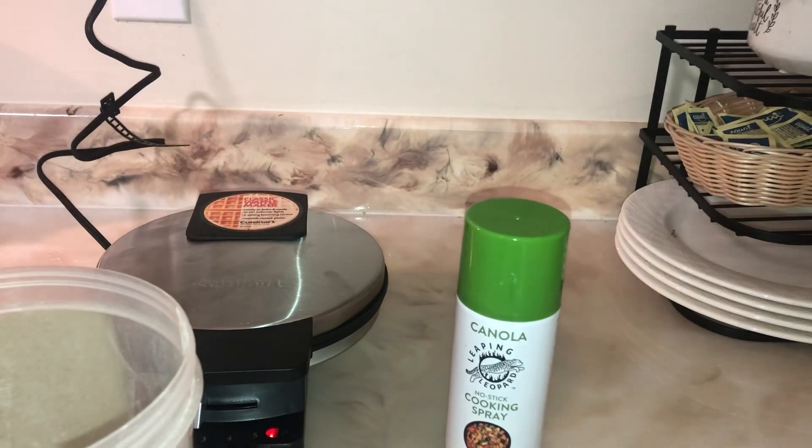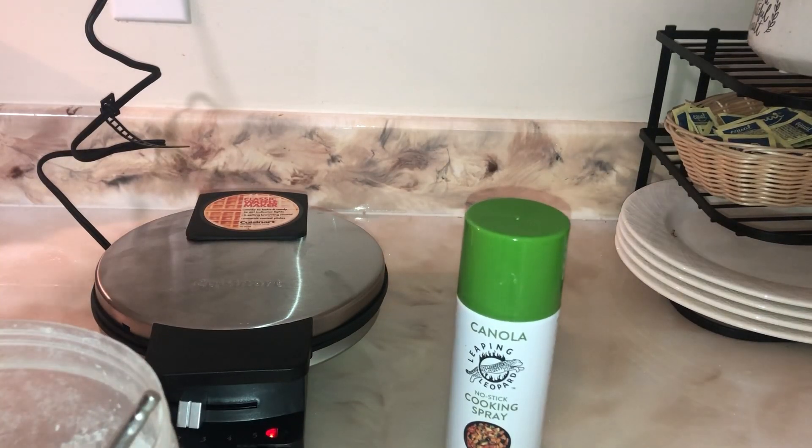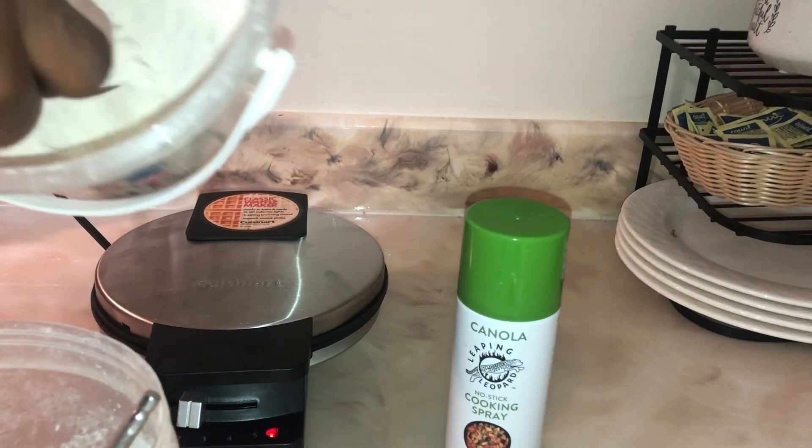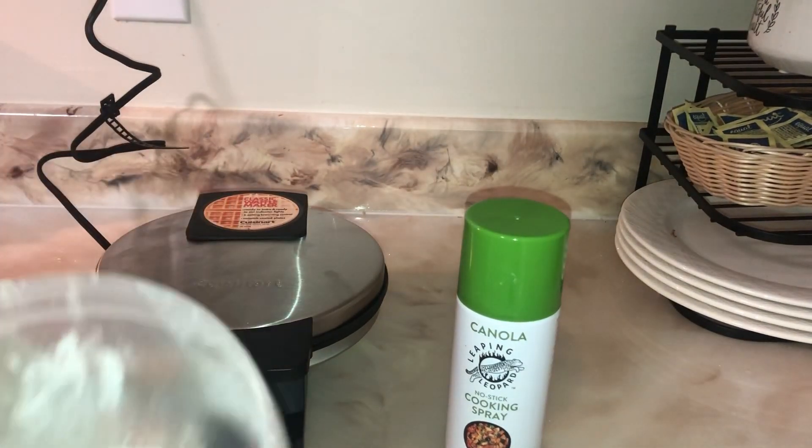Hey guys, welcome to Alyssa Cuisin cooking channel! If you watch my channel, you saw that video before where I did unbox my waffle maker. But today guys, we're gonna make waffles — so this is what we're gonna make for breakfast.